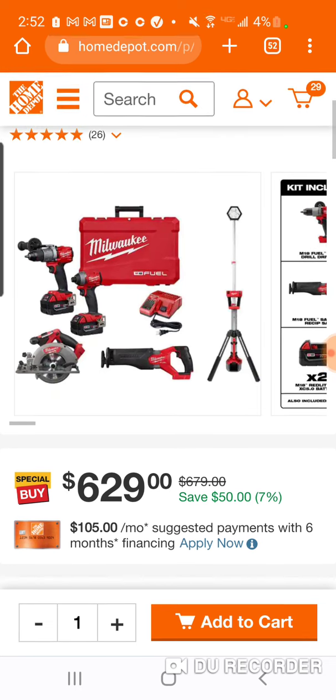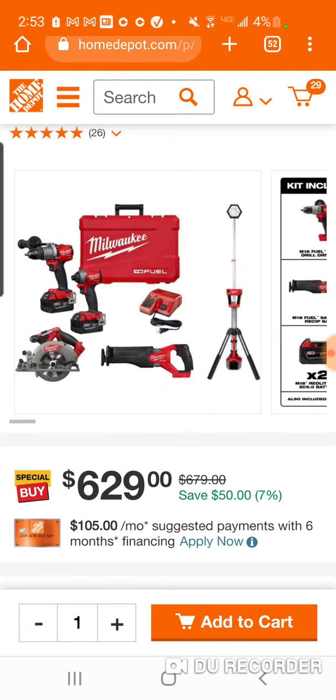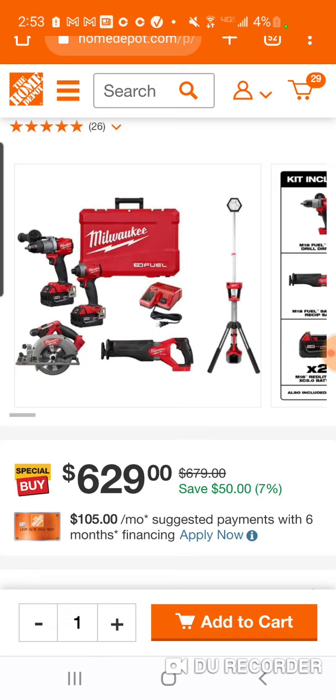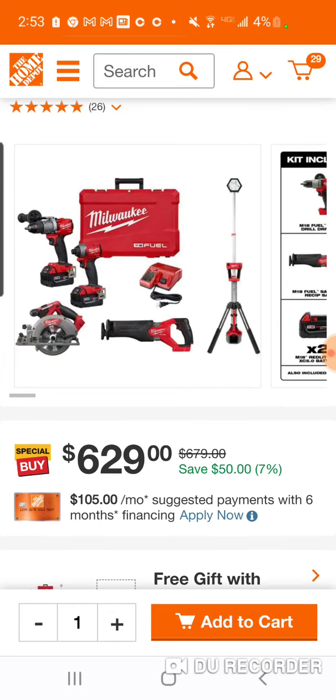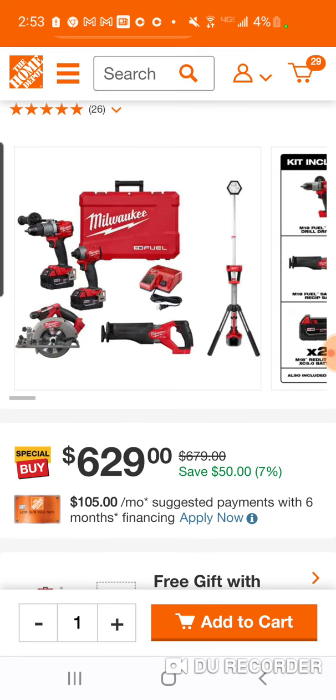I can't let go of this because the power is so low. So for 250 bucks you're going to get a hard case, a charger, a re-sip — which is I think 199 bare bones — and the circular, I think 199. So you're talking 400 bucks worth of two tools. You're paying 250 because you got 250 for your high torque. And I'm going to give you two batteries — two fives — for the re-sip and the circular. You're still at 250.